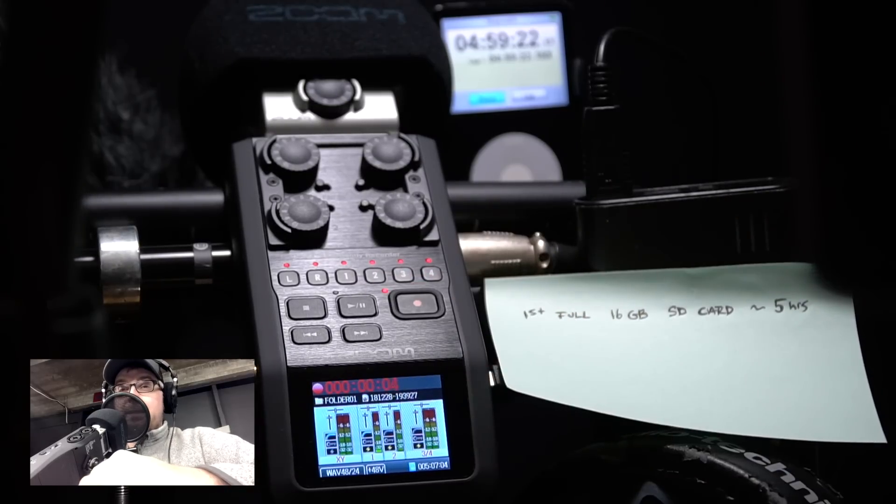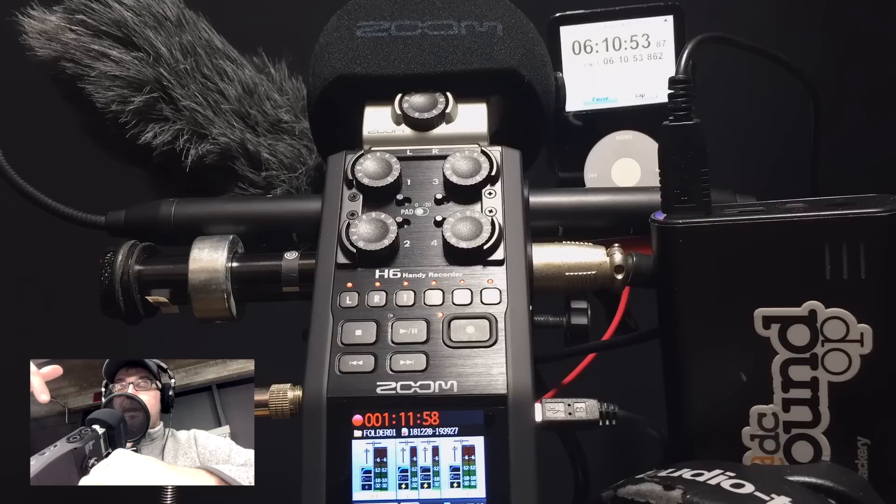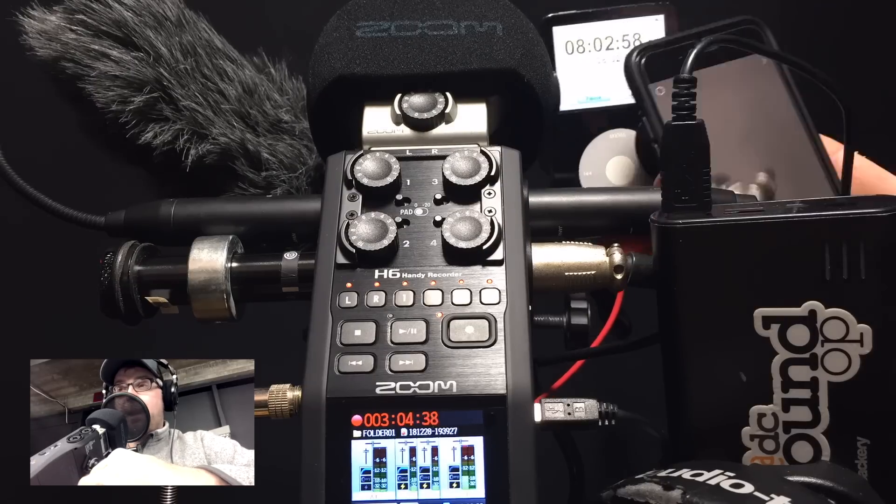I started this test way too late in the day again, forgetting how long it would take. Obviously I'm unlikely to ever really use it like this — it's hard to imagine a situation where I'd need to supply phantom power to that many microphones and record for that long without access to wall power. But it's pretty awesome to know I could. By testing this way, I've got the confidence to just leave this unit in my bag all day, turned on, and it'll be there whenever I need to reach in and hit record — one less thing to worry about.